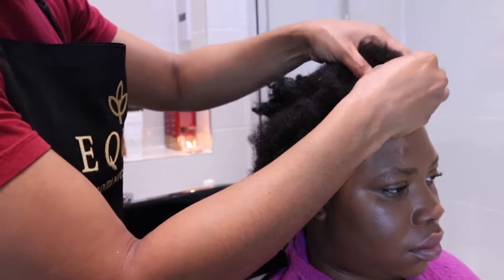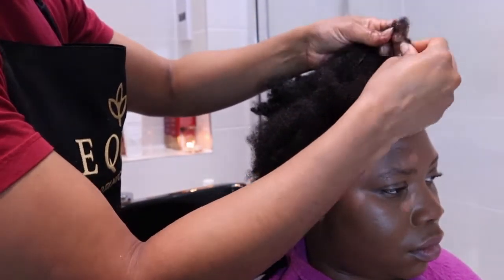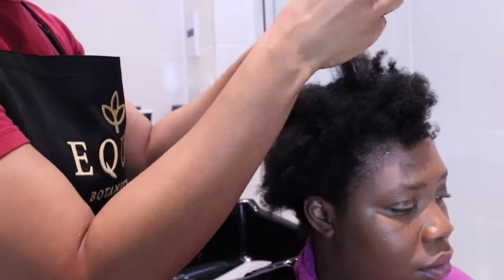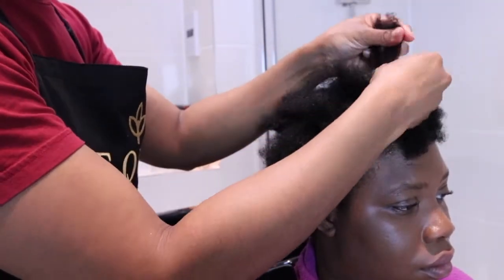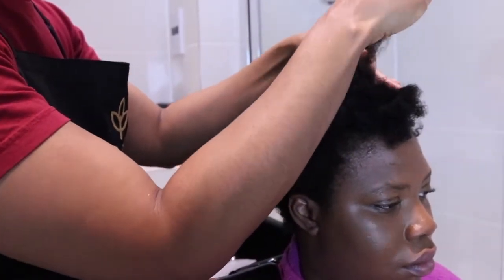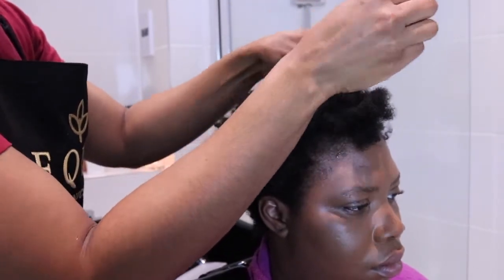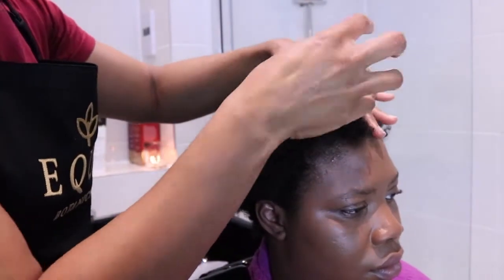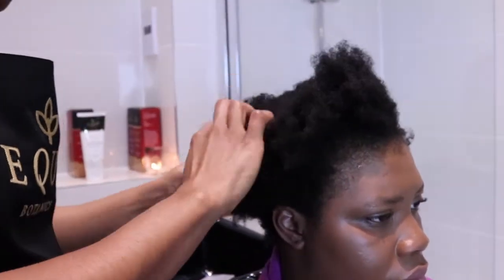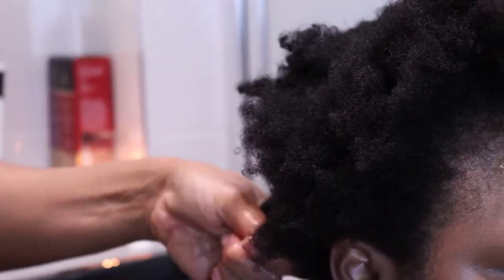The first step is to softly feel for any knots and part the hair into a section for detangling. Starting from the ends, from a spray bottle spray the hair lightly, massage the mix into the hair, and remove any shed hair you come across. Work your way through tangles and knots. Section away any detangled hair so as not to cause more tangles, and move on to the next section until you've gone through the whole head.